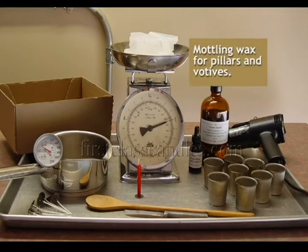These are the supplies used to make the votive candles: one pound of modeling wax, a scale for weighing the wax, a sturdy melting pot, a thermometer, liquid candle dye, fragrance oil at one ounce per pound, metal votive molds, tabbed and primed votive wicks, a section of drinking straw, a wooden spoon for stirring, a small knife, a heat gun, a cardboard box, and a cookie sheet.